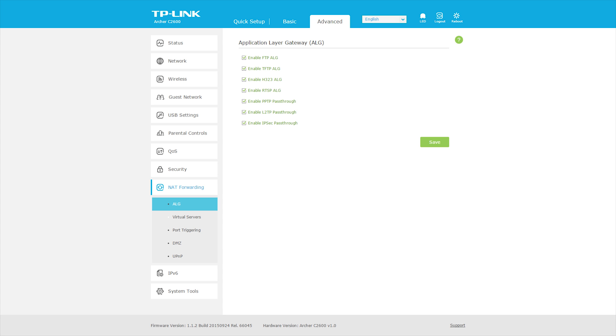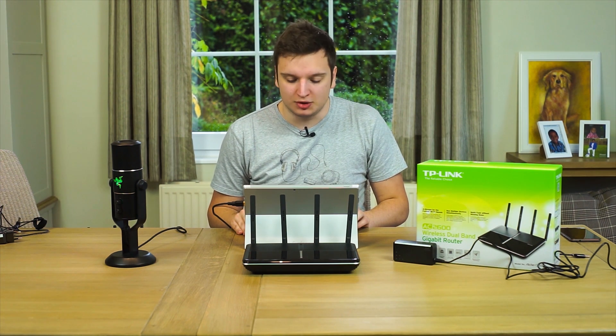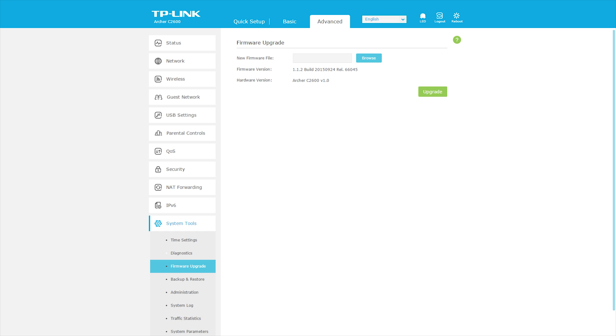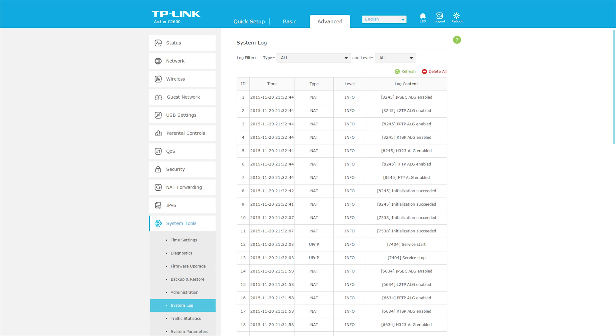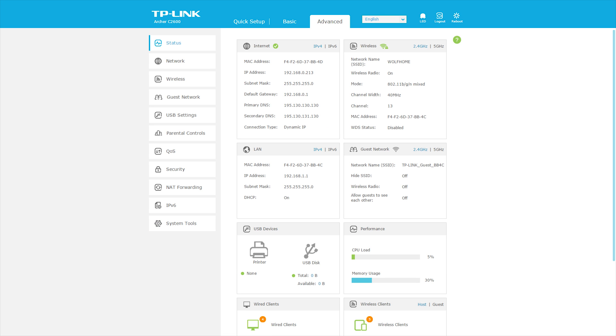There's also a lot of network address translation and application layer gateway settings — a bunch of options that are great for people who know what they're doing. There are IPv6 settings as well, which is nice if your ISP supports it. In system tools you can update your firmware, though not over the internet — you have to download it on your PC first, which is a bit annoying. There's also a system log showing what every device and your router is doing.